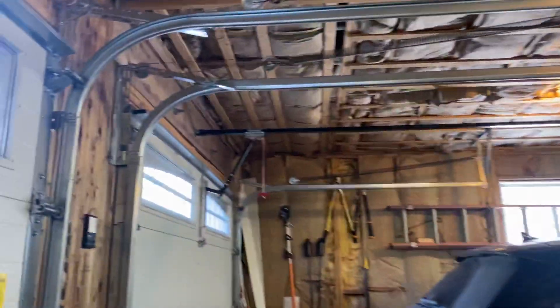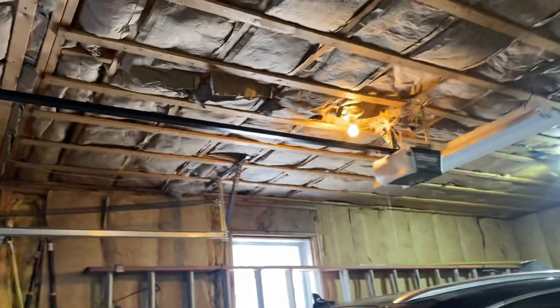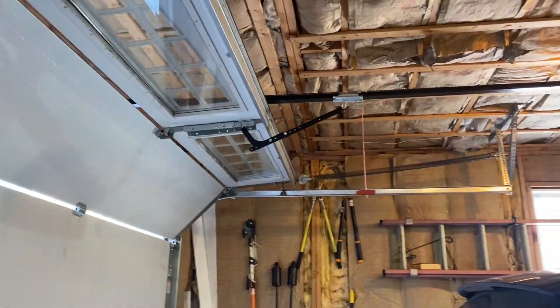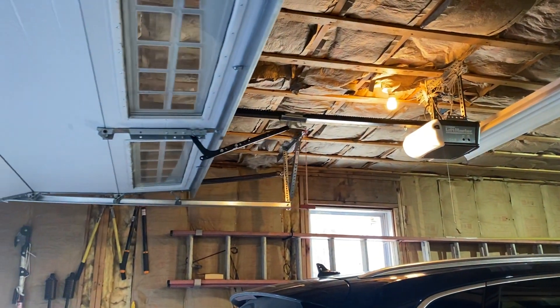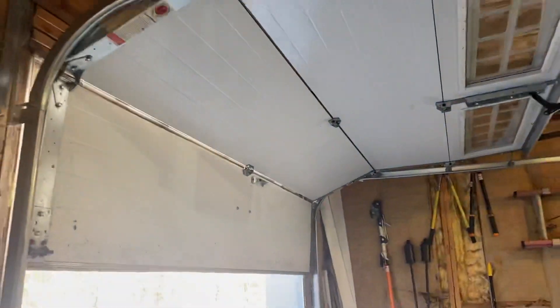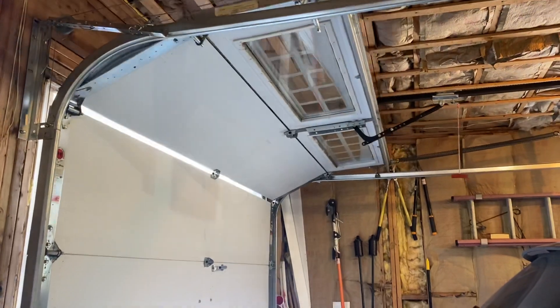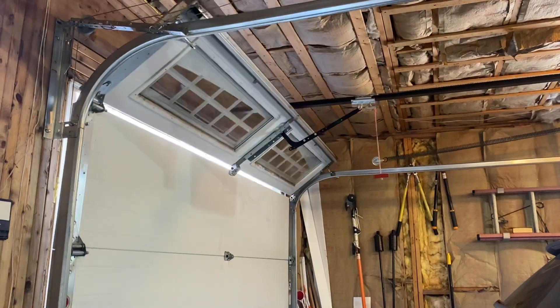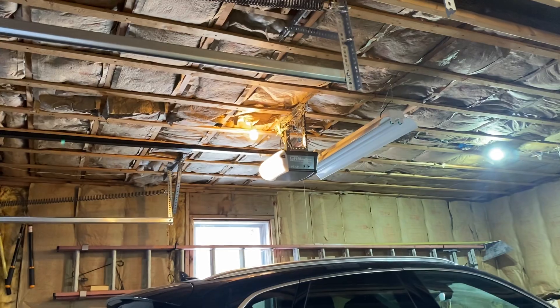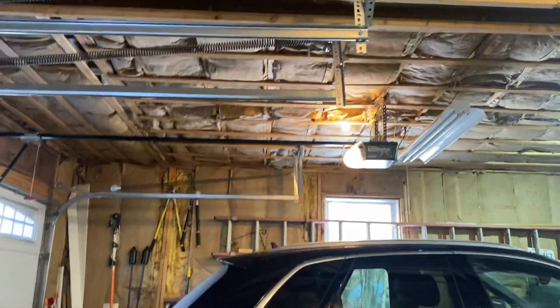Why don't we go ahead and open up the 3255, which is hopefully getting replaced soon because this thing is loud and obnoxious. Okay, now we can go ahead and close this down. These openers at first are reliable — some of them I've heard are pretty quiet, but not this one. We'll close this one more time and that's going to be about it.